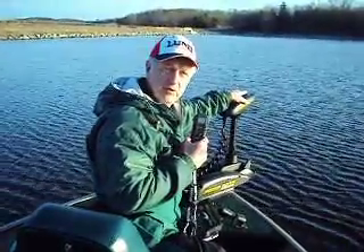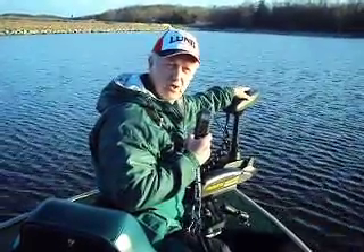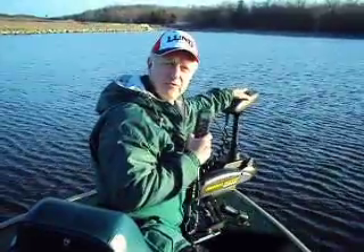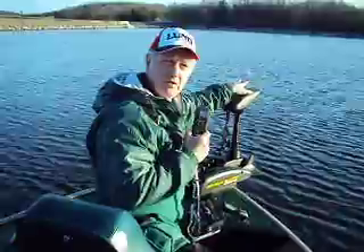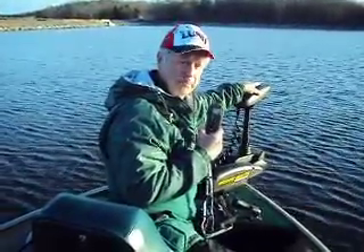If you have an older Turova, or I believe there's another Minn Kota that you can upgrade also, you basically take this cover off of your unit, pull out the autopilot part of it, and then just unplug the power and put this new cover on after powering up.